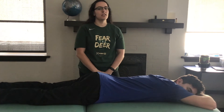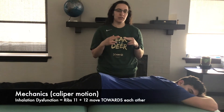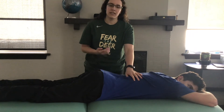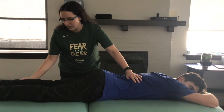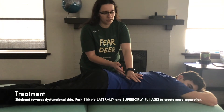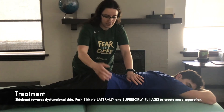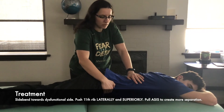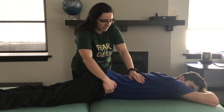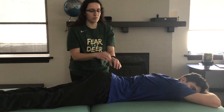This video is going to demonstrate HVLA on ribs 11 and 12 inhalation dysfunction. On inhalation, the 11th and 12th ribs move closer together, so we want to move them apart. We'll say rib 11 has the inhalation dysfunction. Side into the feet a little bit to take off pressure off the quadratus lumborum. With the thenar eminence, push on the inferior portion of rib 11 laterally and a little bit cephalad to create separation. Grab the ASIS and pull it towards you for even more separation. Have the patient take a big breath in, and on the exhale give a little thrust laterally and cephalad to remove the inhalation dysfunction.